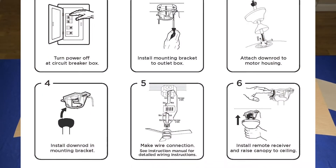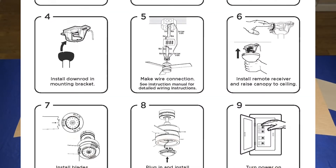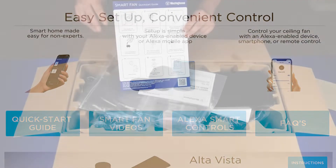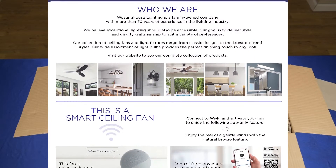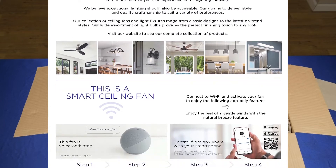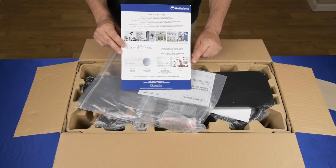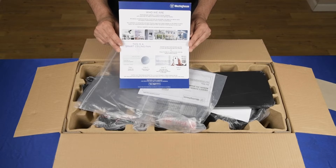Inside you'll find a quick start guide showing you nine easy steps on how to install the ceiling fan. There's a QR code that takes you to our website with detailed instructions, FAQs, and videos. On the opposite side, there's a little explanation of who we are — Westinghouse Lighting is a family owned business. At the bottom, how to activate the ceiling fan in four easy steps. There's also a QR code that takes you to the app store to download the Alexa app if you don't already have one.